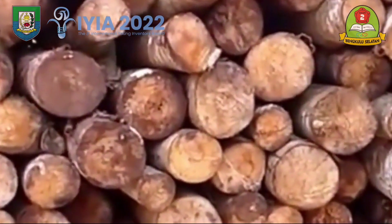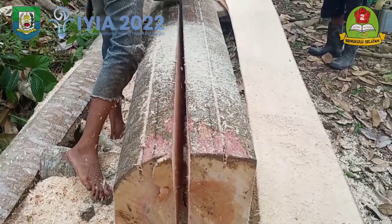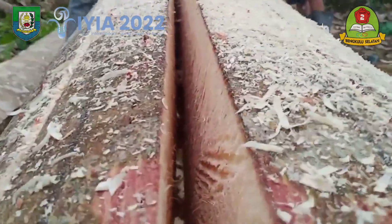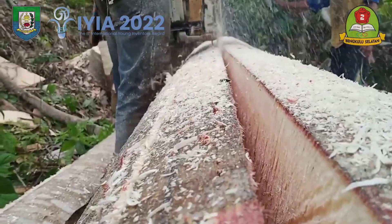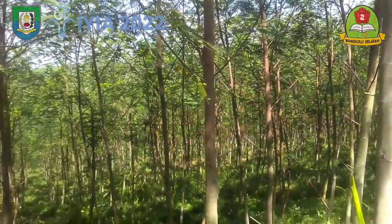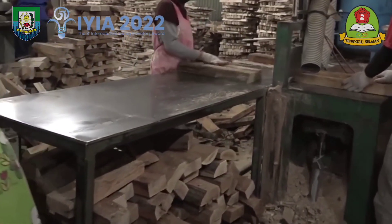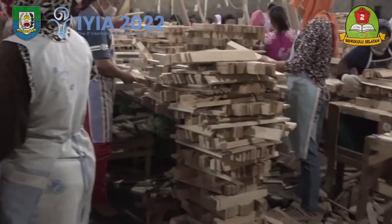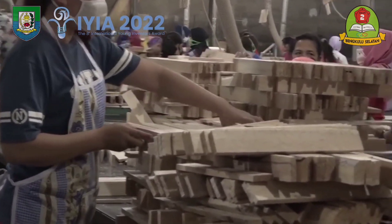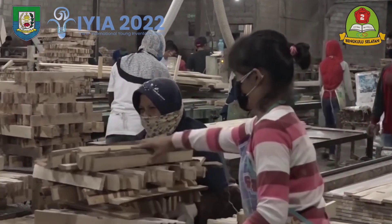Sengon wood is commonly used as a material for furniture such as cabinets because it is easy to form and cut. The sengon tree is also suitable as an industrial plant because of its fast growth — at the age of 3 years its diameter can reach 10 cm. However, sengon is not a hardwood and is easily affected by termites. The objectives of this study were to measure the percentage of weight reduction, degree of damage, and mortality of subterranean termites in sengon wood, or Paraserianthes falcataria, preserved with a mixture of soursop leaf extract and kepayang fruit.